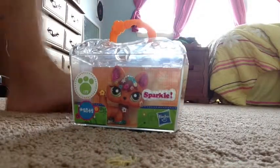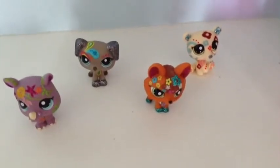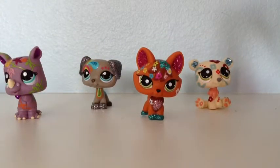What I like about the package is you can just grab it and take it anywhere. Overall we love the fun, style, and sparkle in this collection. And that's our Shimmer and Shine collection for now.